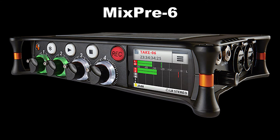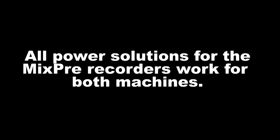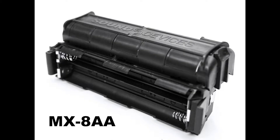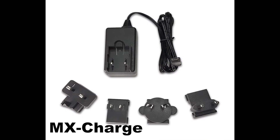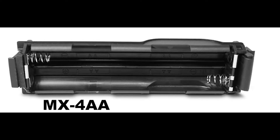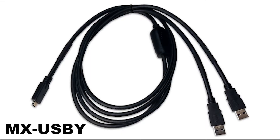So if you get a MixPre 3 now and decide later that you want a MixPre 6, you don't have to buy all new powering solutions. Sound Devices has provided a bunch of different options and you can see them all on their website. Both machines come with a battery sled that can hold four AA sized batteries, and they also come with a USB-C cable that splits to two USB-A cables.